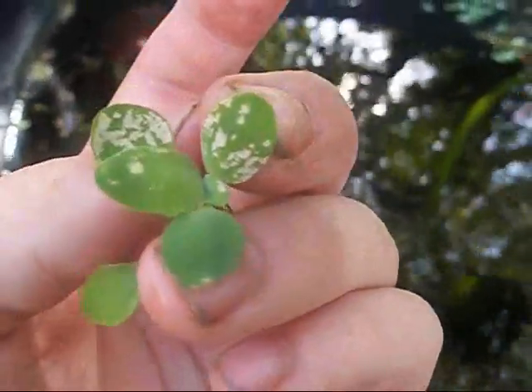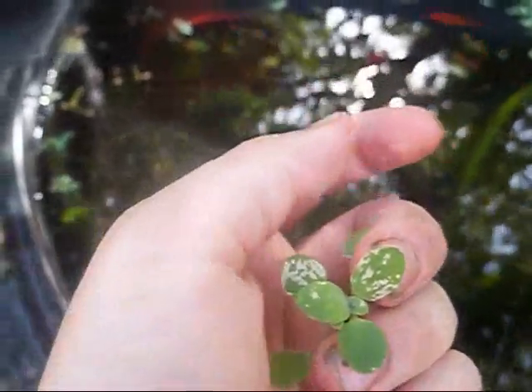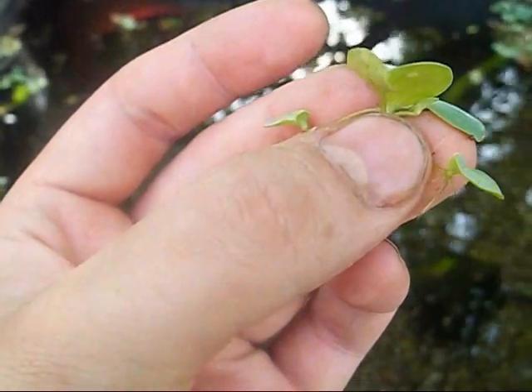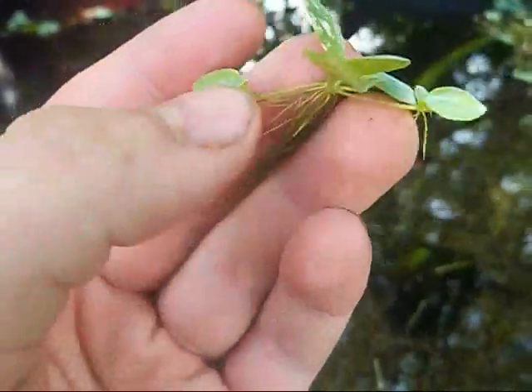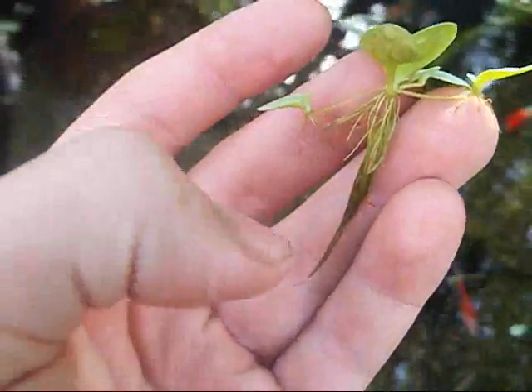Alright, this is dwarf water lettuce. This is one plant right here. What it does, basically just like water hyacinth and water lettuce, it takes out a stem like that and puts off a new plant with baby roots. You can see right there it's got another one, and the roots absorb nutrients from the water.